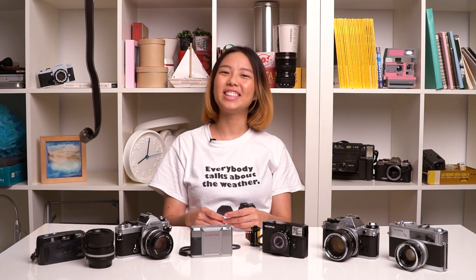Hi film friends! Welcome to another 3635Basics video. Today we will be showing you how we check second-hand film cameras to make sure that they are in working condition before we purchase them. Since you'll likely be buying second-hand when it comes to film cameras, we hope this will be useful for you.